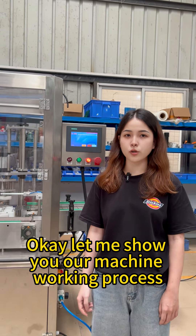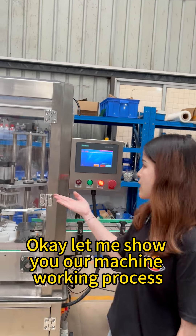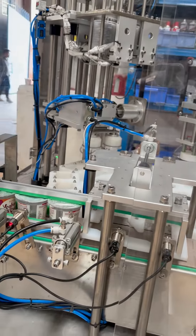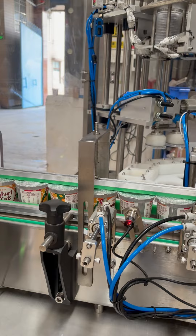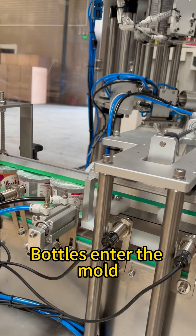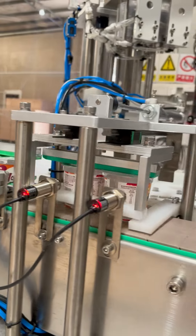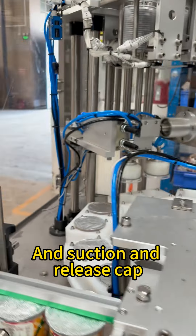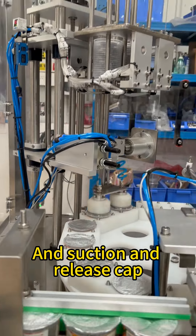Let me show you our machine working process. Start. Run. Bottles enter the mold, and conveyance and release caps. Press capping.